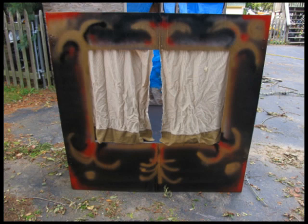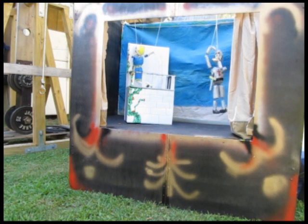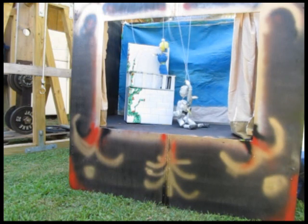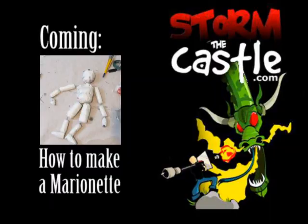You just need to know your way around a little bit of woodworking, and that's it — it's ready for a performance. That's how to make a marionette theater. It's really easy and really fast. The important thing is you want to be able to fold it up, throw it in the trunk and take it with you. Lots more stuff on my website at StormTheCastle.com, and I'll be doing a tutorial on how to make marionettes. Thanks for watching.